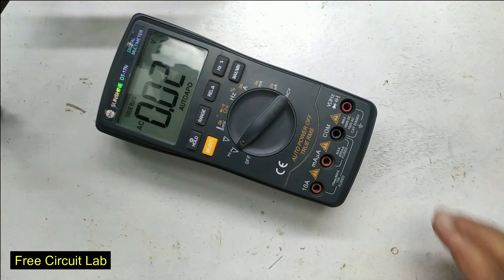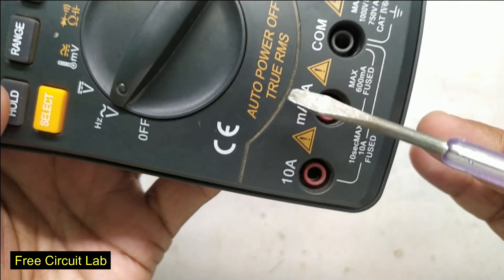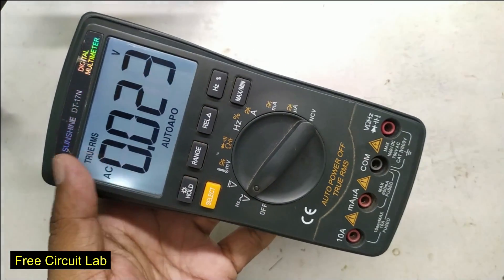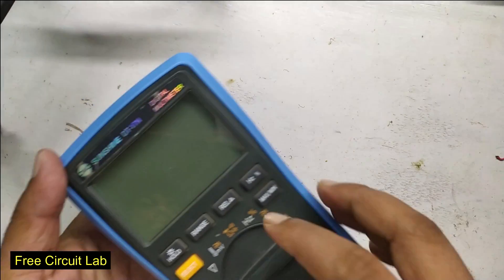Hi friends, welcome back to Free Circuit Lab. This is my digital multimeter which has a non-rechargeable 9-volt battery. It has an auto power-off feature so there's no battery drain problem if I forget to turn it off, but the LCD backlight comes with a timer to save battery. I want to make it always on.